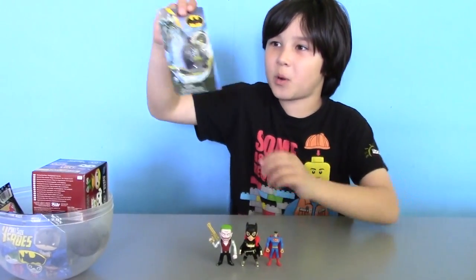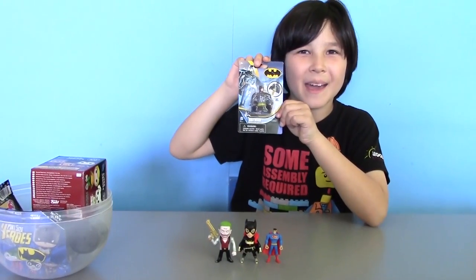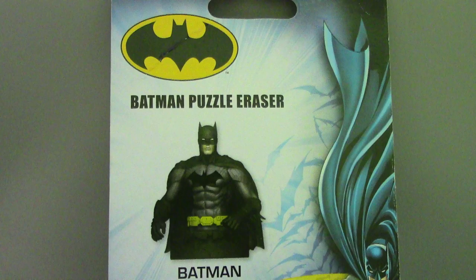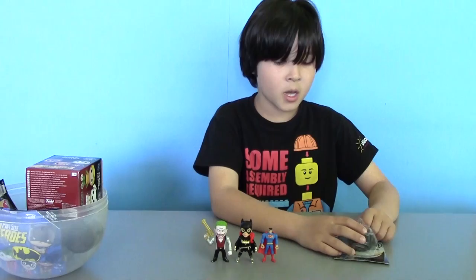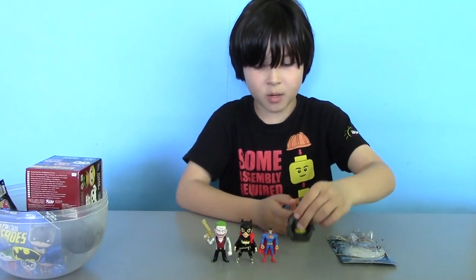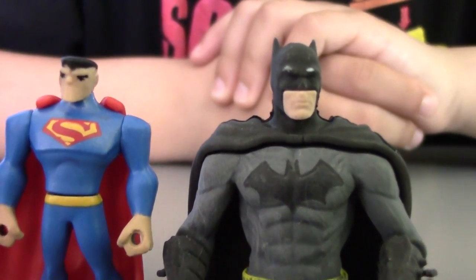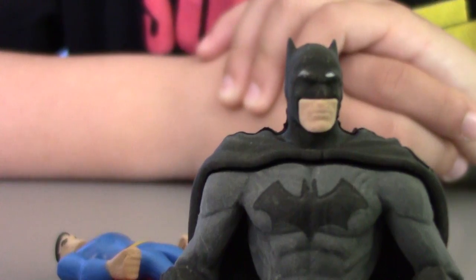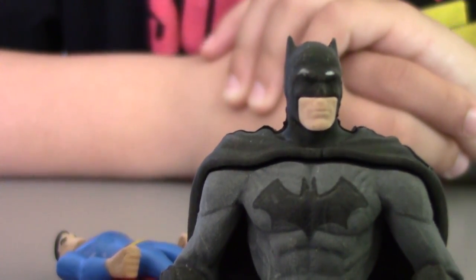Now let's get this surprise — and it's Batman! This is actually a Batman eraser so you can stick it on your pencil, or just leave it on your stand for decoration. He's already assembled so we don't need to build him. I'm Batman and I'm the most popular these days. Superman, you need to wait your turn until they make a Lego movie about you.